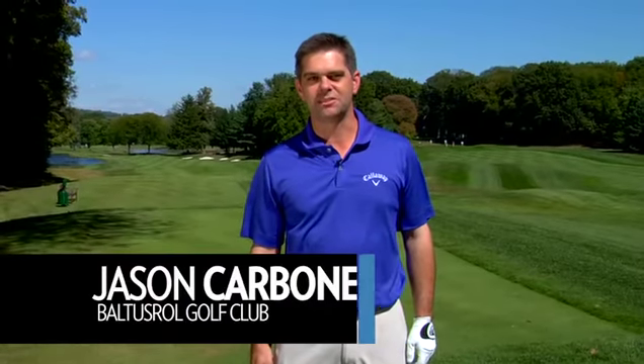Hi, I'm Jason Carbone, Golf Magazine's Top 100 Instructor here at Baltus Roll Golf Club. Today we're going to talk to you about fixing the slice with your driver.